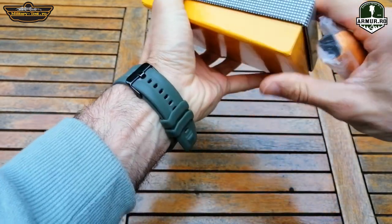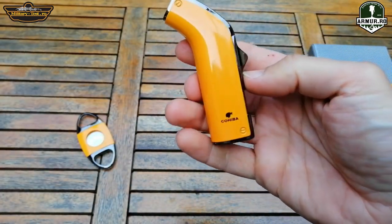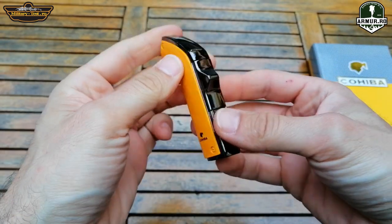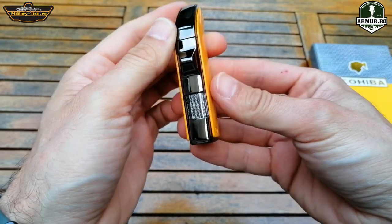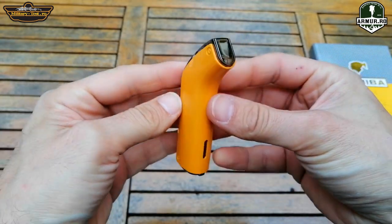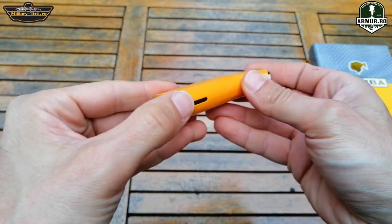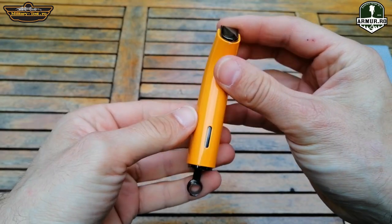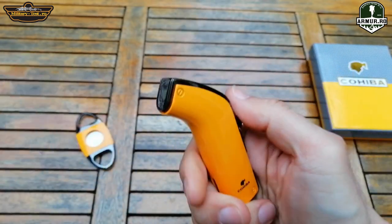The lighter is full metal of premium quality — it is a new model. It has a metal grid and a porthole where you can see how much gas is left in the tank. It has a puncher for punching cigars and two burners that are wind resistant. Very easy to use.